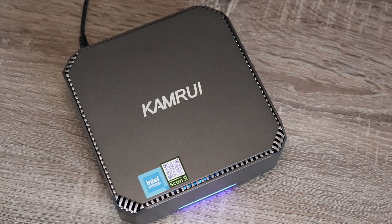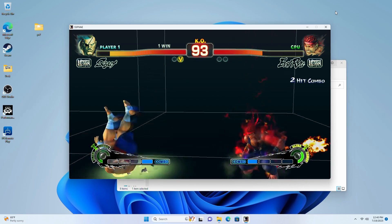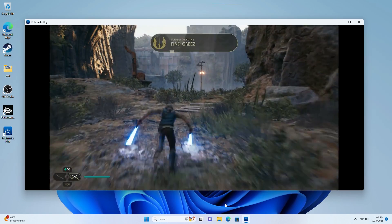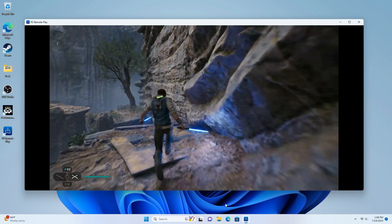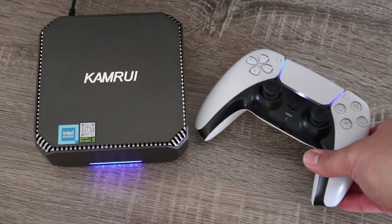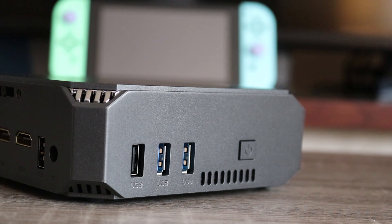The AK2 Plus mini PC — I have to say I'm actually pretty impressed. You're getting a lot for under the $200 price point. The question is who exactly is this made for? From the eyes of a gamer I think this mini PC is best suited for someone who's looking for an awesome way to stream their games without breaking the bank. Maybe you're on the go a lot and want to enjoy your Xbox Game Pass, your Steam library, or PS5 Remote Play — this thing is an awesome low cost option. Keeping my PS5 in the living room and using this to stream it to any other room in the house is a perfect solution.